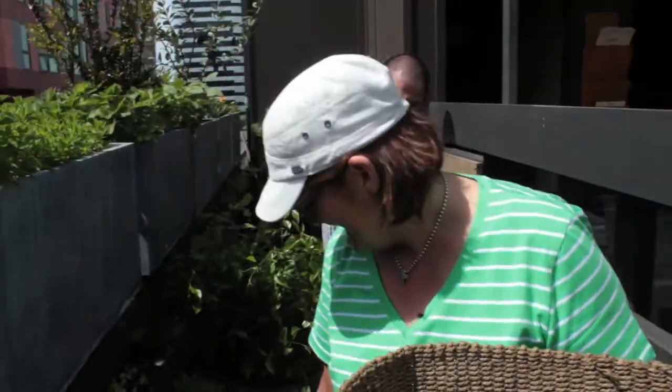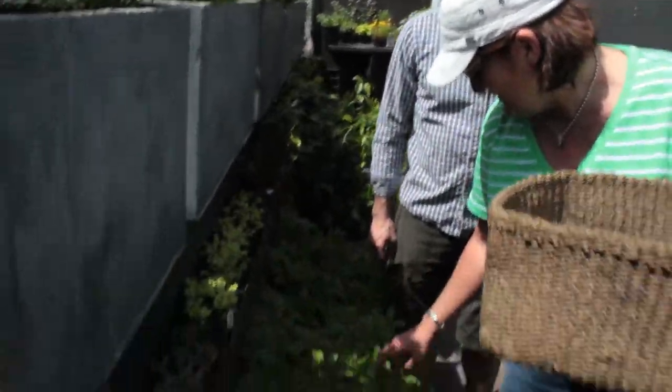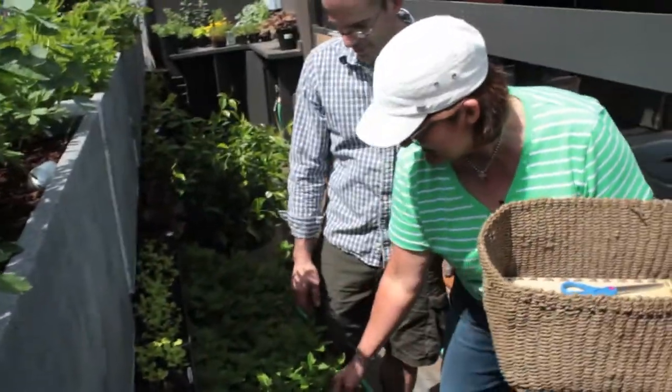Walking through our Terra Platza garden, we have beautiful spearmint — Kentucky mint.